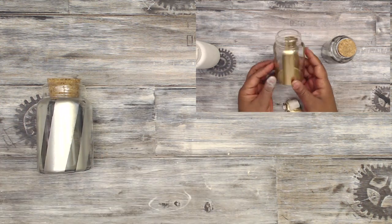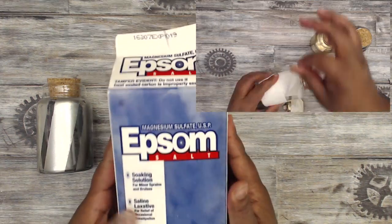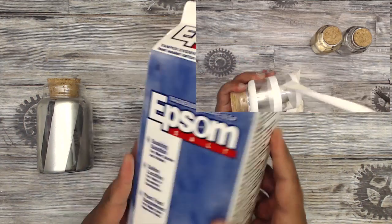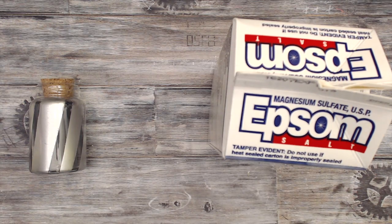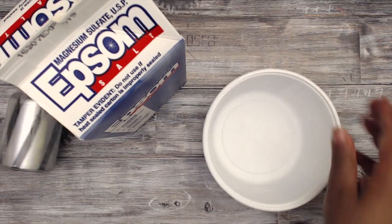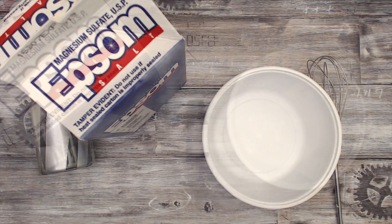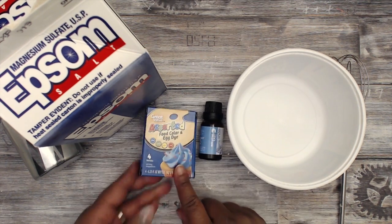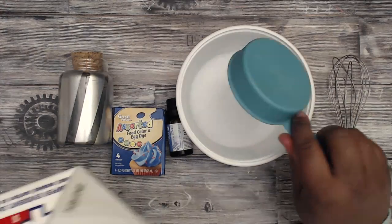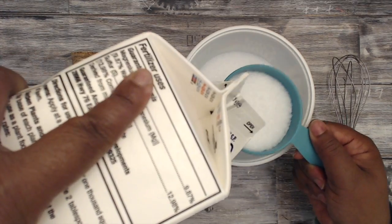We're going to use the silver bottle and quickly make the bath salts, which are super easy and inexpensive. You're going to need some Epsom salt — I get this from Walmart, it's a couple of dollars. You'll need something to mix it in, like an old cool whip bowl, a whisk, some essential oils, a couple of drops. And if you're planning on coloring your Epsom salt, you'll need food dye.